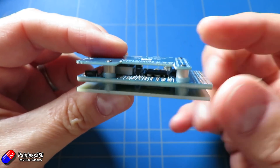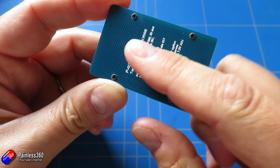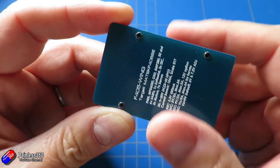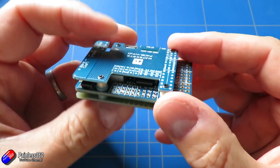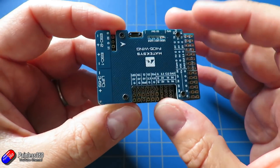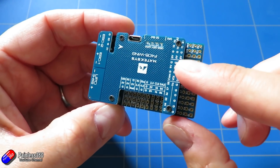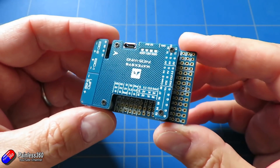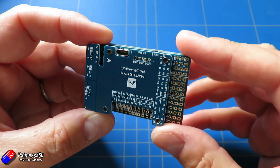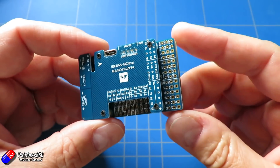The middle part is the actual flight controller. Then you have a bottom board which is perfect for putting double sided foam or mounting it inside your fixed wing aircraft. And then you have a top board which is just protecting everything really, and you can remove that. It's got all the legends on here which is handy for letting you know what all of these connectors are - there's even some under there.